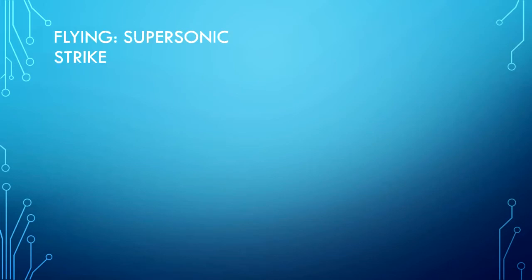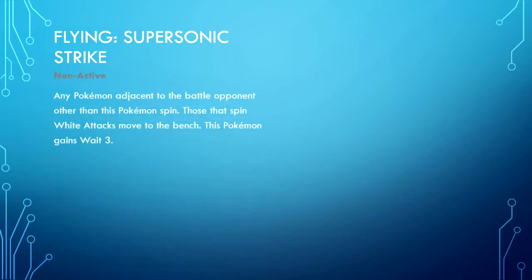Flying type — Supersonic Skystrike is non-active. Any Pokemon adjacent to the battle opponent, other than this Pokemon, spin. Those that spin white attacks move to the bench. This Pokemon gains Wait 3.